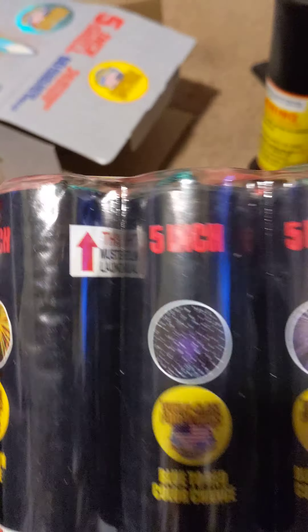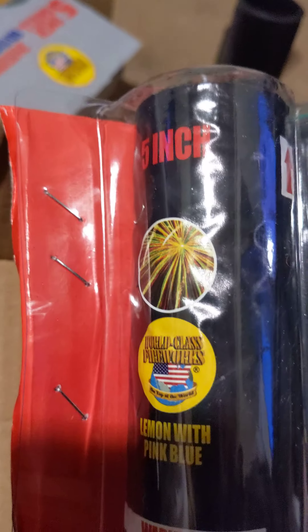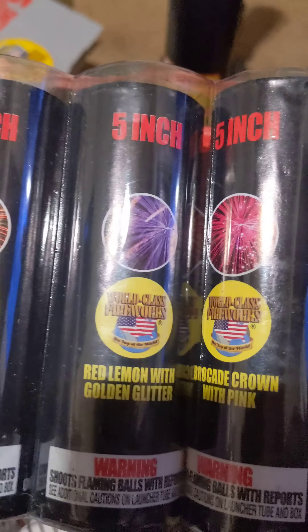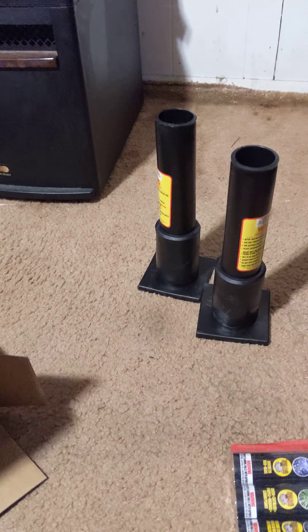Let's open this bad boy up and see what it looks like on the inside. Open it up — we got the HDPE tubes. There are four of them in a case, with six shells per tube. And this is the shells.